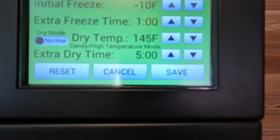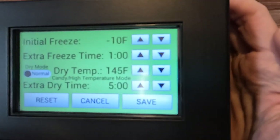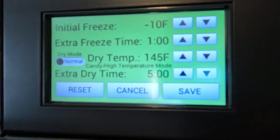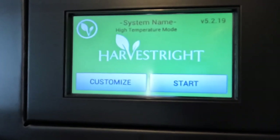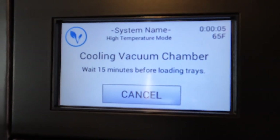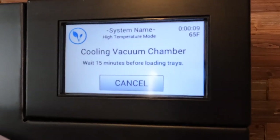My drying time I have set for five hours. I've had pretty good success with my candy at the five hour mark. That just tells you how long the freeze dryer is going to run for. I am going to hit save and start. We are going to wait 15 minutes and then there's one more step to do after this.